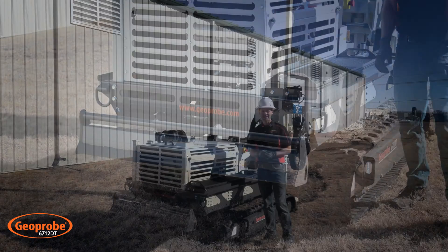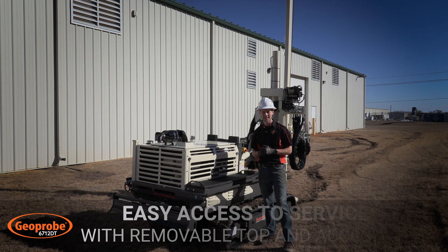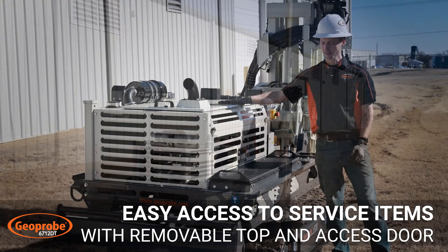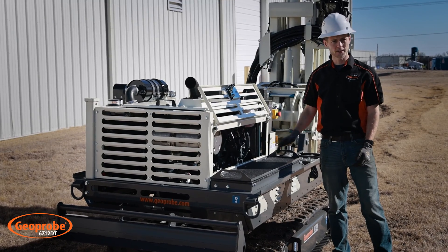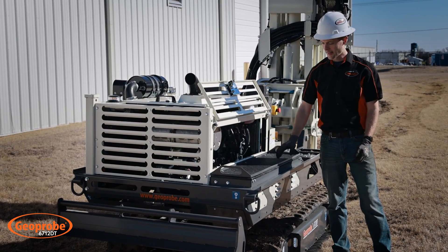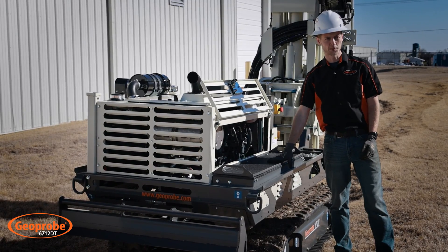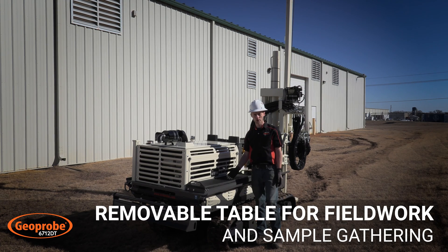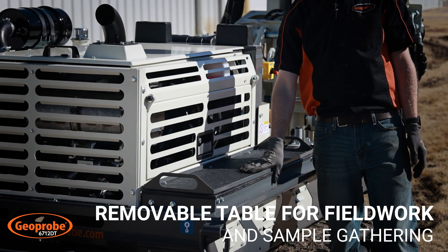Moving a little bit further back now, we'll take a closer look at our engine compartment. You can tell service was on our mind in the design of this machine, as access to the engine is very easy. We have a top removable cover and a side panel for easy access to all of your filters, your oil level, as well as your batteries and water separator that are underneath this removable table right here. We do have a side table on the machine which will serve for any field work purposes but is also removable for any further access to service items.